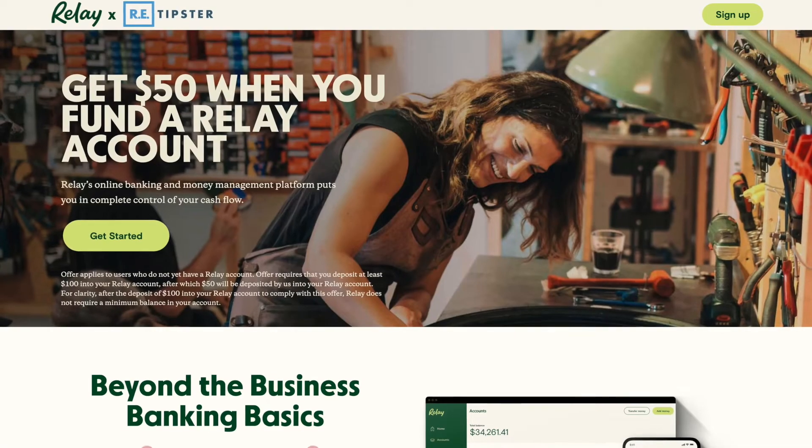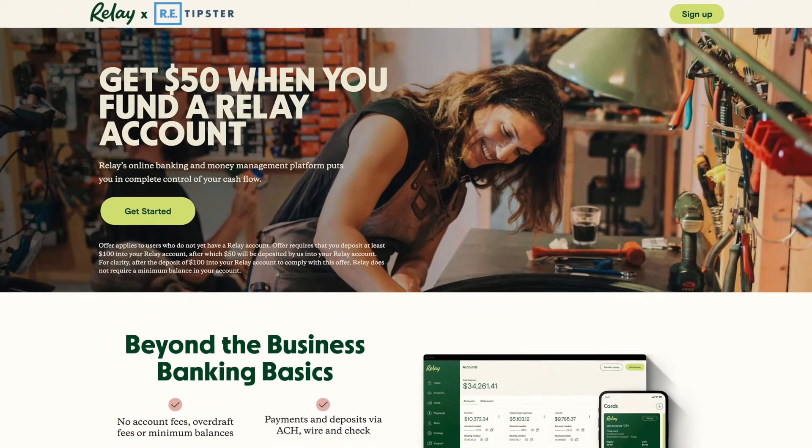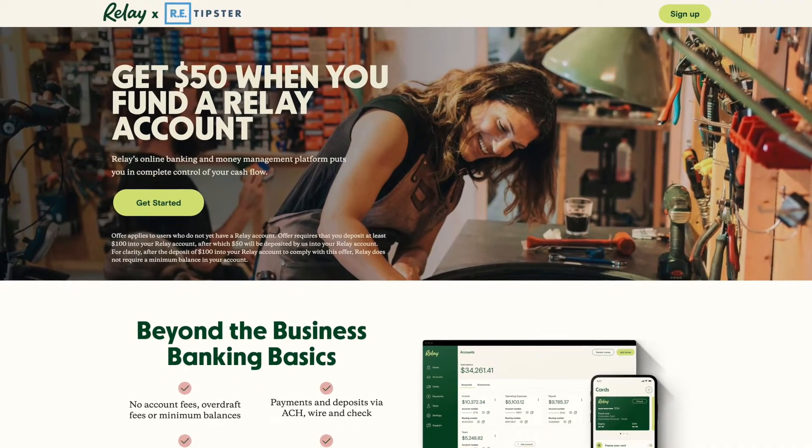Hey, how's it going? Seth here from retipster.com. In this video, I'm going to show you how to get started with Relay. Relay is not a bank, but it's a business banking and money management platform. All of this happens online — Relay has no physical branches anywhere.